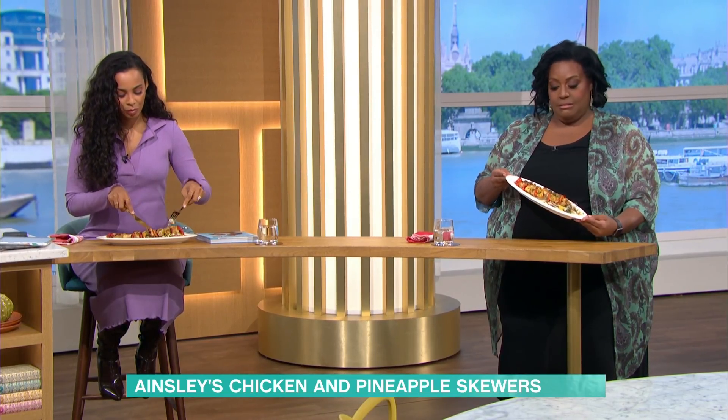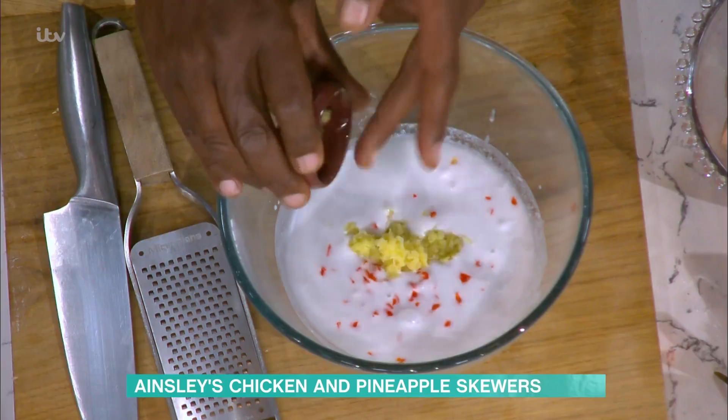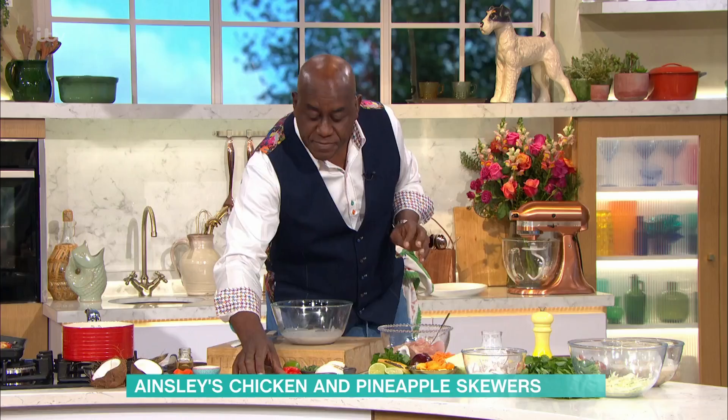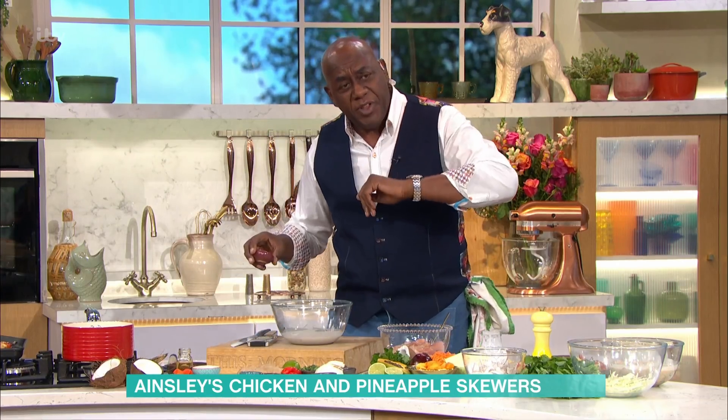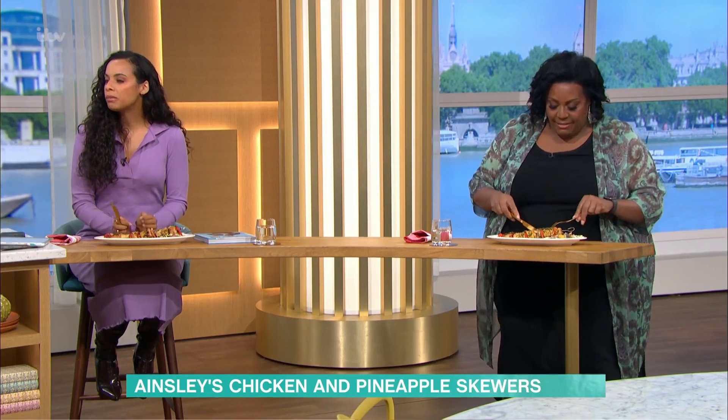Well, guys, look at this. I've got the coconut in there. I've got a little bit of scotch bonnet pepper. Some grated ginger going in there, too. Are we OK to just start? Please do. I didn't ask — I've just cooked it. That chicken should be lovely and succulent. I'm getting involved.